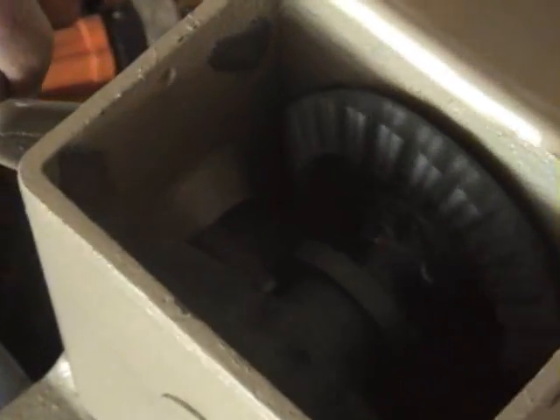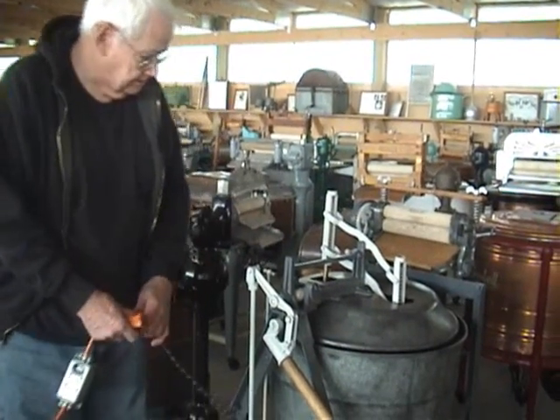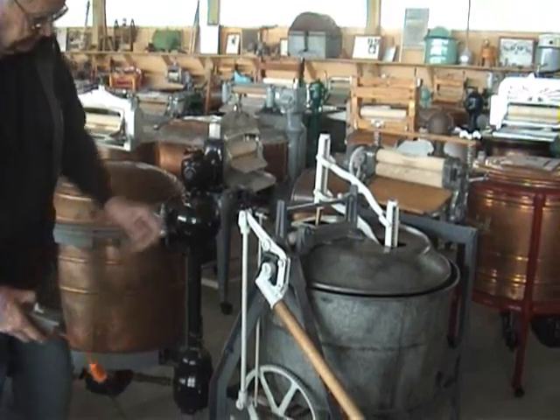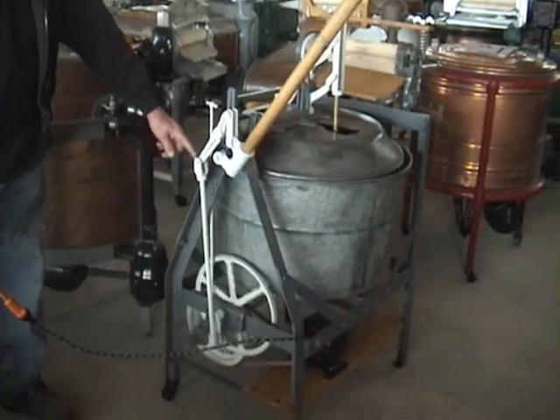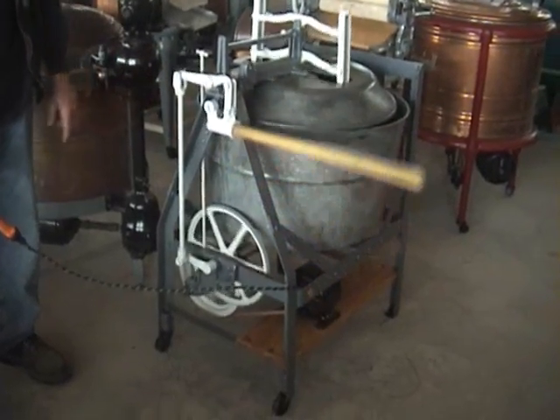That's the forward and reverse clutch for the ringer. Two cones attached inside there, and the hook just ratcheted around the middle center of the cone.